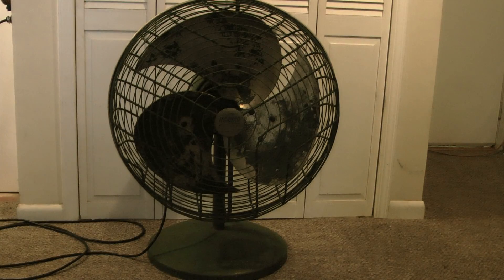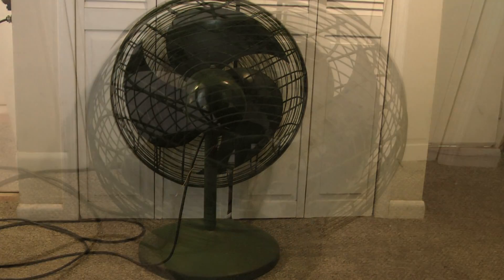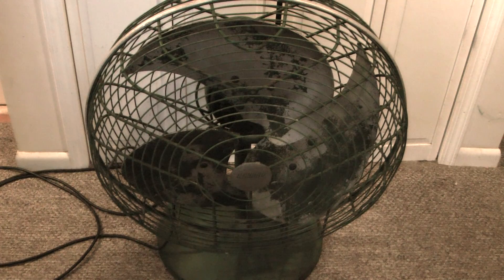Here's an Ilguin model 272 portable window fan. It has two speeds — high and low — and it's got an off position between each speed.